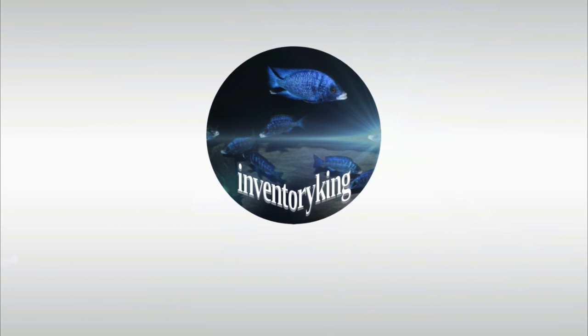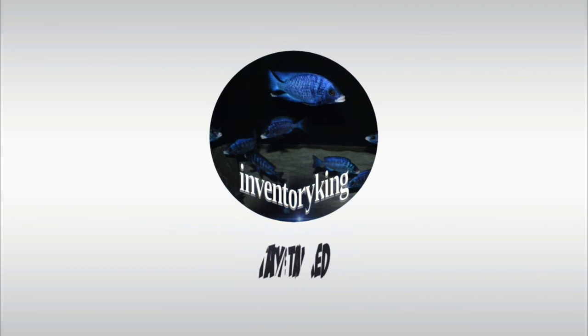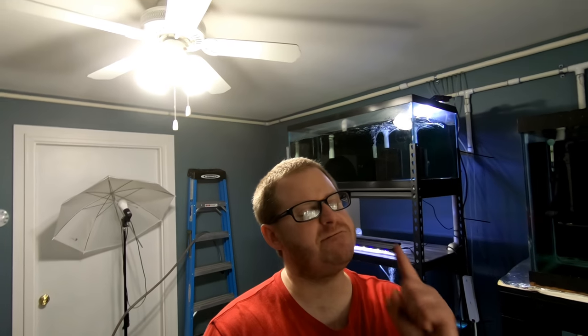Man, I cannot wait to start breeding fish again. Hello everyone, this is Paul the Inventory King. Hope you guys are all having a fantastic day and enjoying your fish. If this is your first time to my channel, consider subscribing. We do fish stuff.